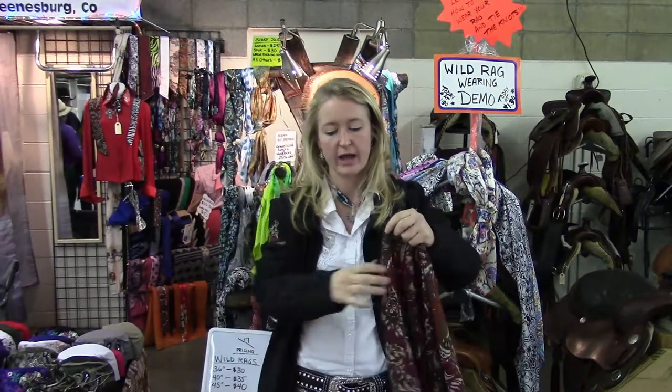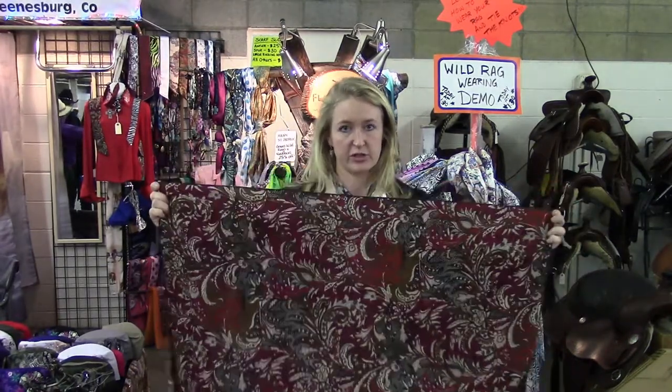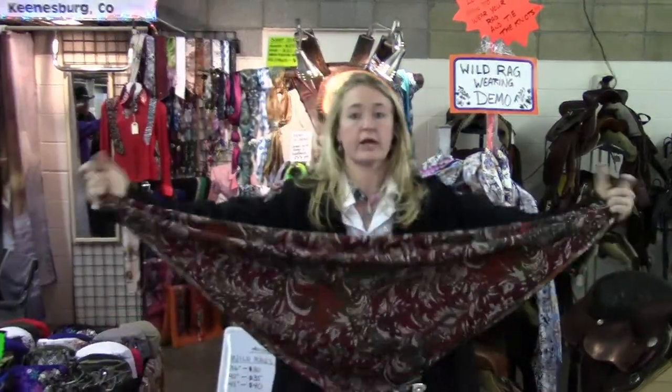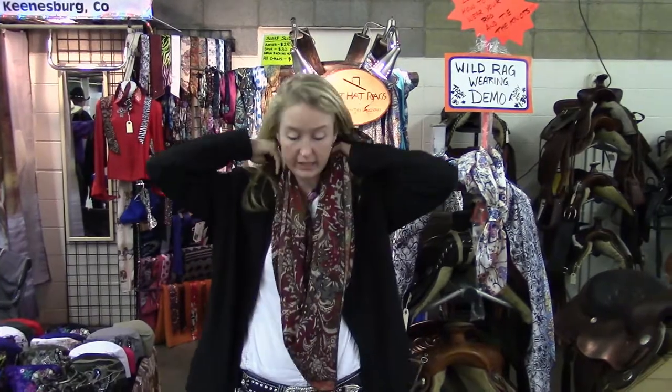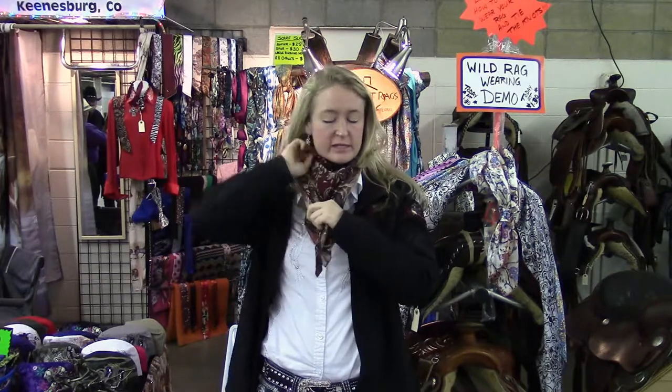First, I'll show you the proper way to wear a Wild Rag. You're going to take your square Wild Rag at a 45-degree angle, like this. And then you're going to come, pull it back here and around like this.